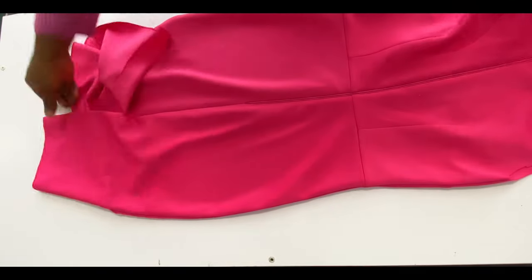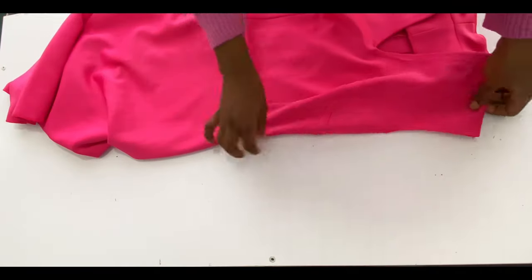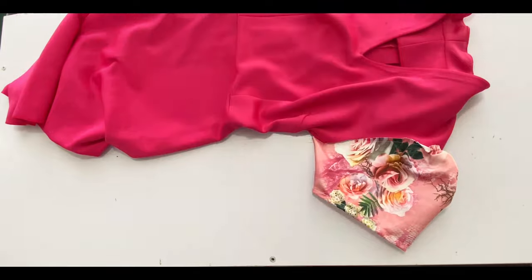After joining the sides, hem the bottom with 1.5 inches. The last thing to do on this dress is to fix in the sleeve — I'm going in with a basic short sleeve, but you can go with any sleeve of your choice.